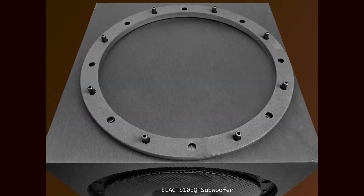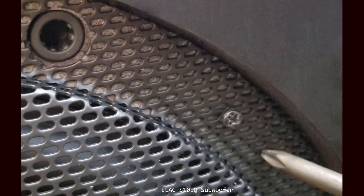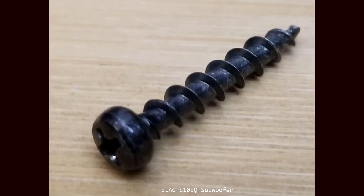Here is the plastic ring flipped over. You can see the sturdy legs that push into the subwoofer cabinet and the foam placed around the ring to keep it from rattling. Here we see the woofer with the plastic ring removed — you can see the holes where the ring fits in and the screws that hold on the metal cover. The screws appear to be number two, and every screw I encountered taking apart the subwoofer was this same screw.